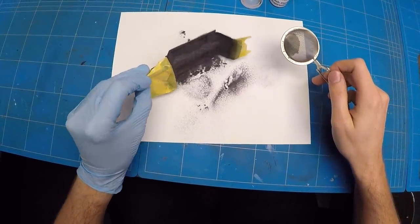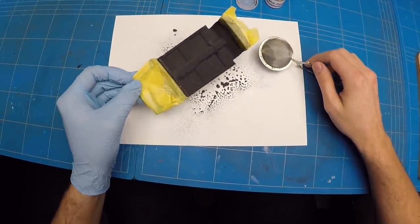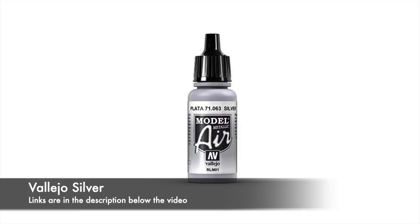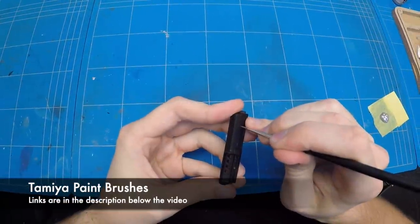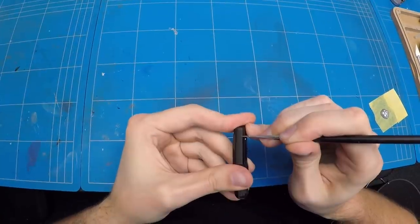The excess flocking was taken off and put back into the jar to be used on another project in the future. With that all done for now, those parts were set aside to dry and I could move on to detailing out all of the interior parts by adding a couple of silver badges, some buttons, some locks and other details all round.